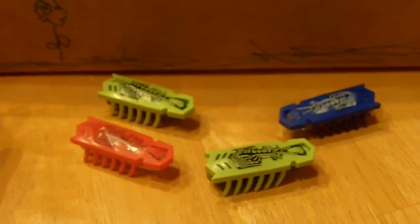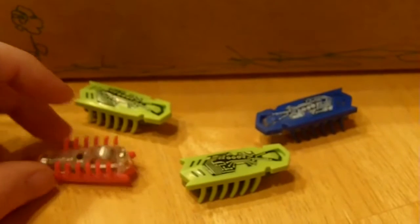Nanobots can help get each other out of trouble, help each other turn back over, and each nanobot can also turn itself over, just like a real insect would.